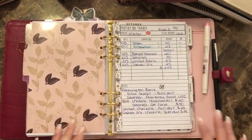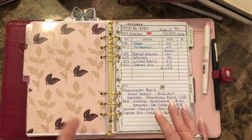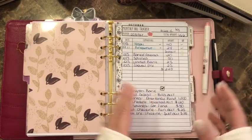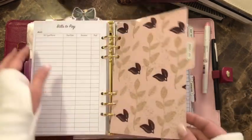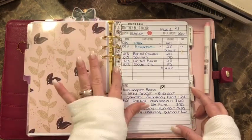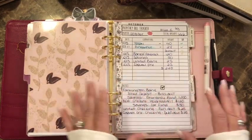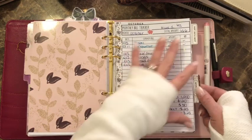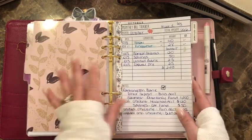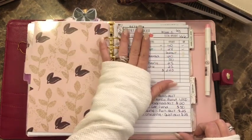The next section is weekly pay. These inserts are from Little Red Papers. When I got them they were A5 size, which is bigger than half size, so I have washi tape on them because I tried to cut them down and it didn't work well. I don't like the A5 because they cover up the tabs.